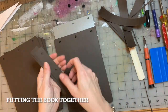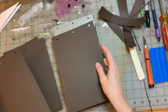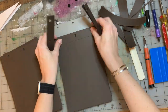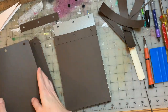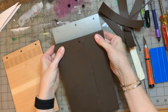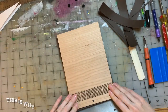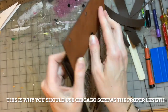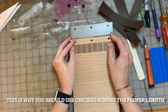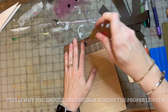Next I cut the leather and added it to the front — again you can watch that first video to see how I did that. Here I am putting in the pages: every other page will be a full page and then one of those filler strips. This is the first mistake I made — I thought I could use 5/8-inch Chicago screws and just make up the difference with the screw itself.